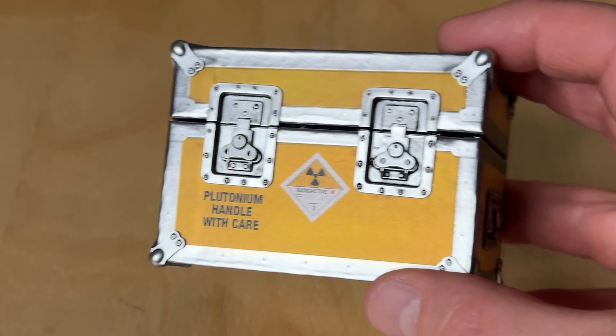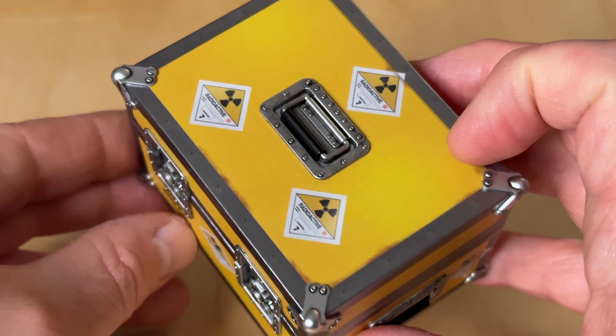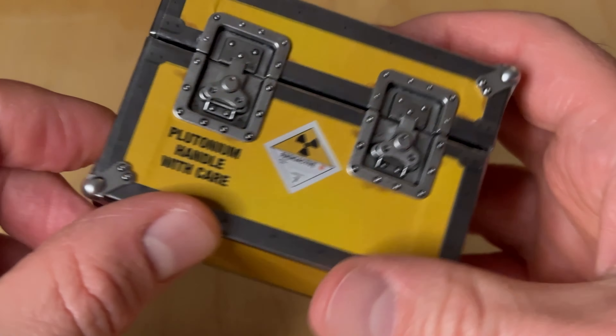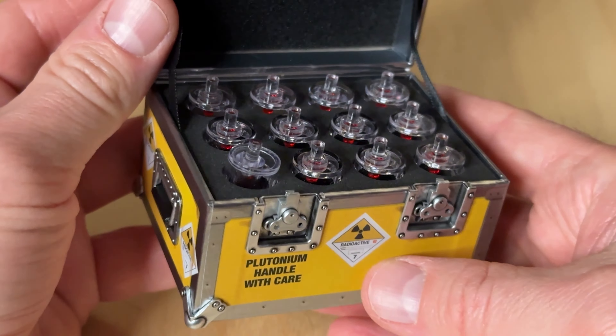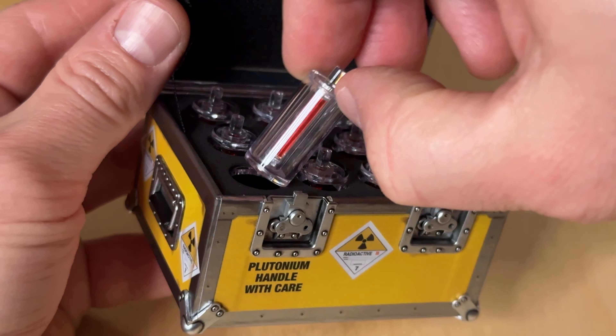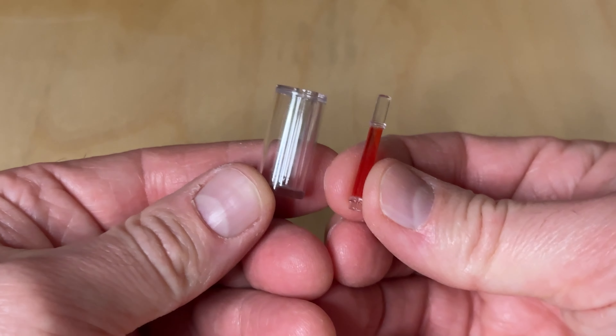The one accessory that makes this figure the deluxe model is the inclusion of the yellow case of plutonium. This little guy is lightweight but sturdy. All the plutonium containers are glued in, but they did give one extra with a removable pellet, so you can simulate the plutonium rod going into the time machine's reactor core.